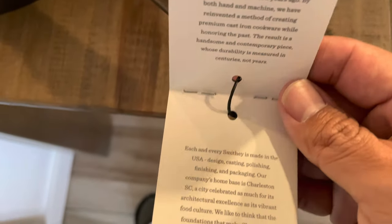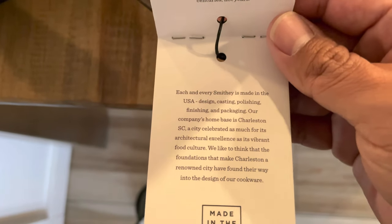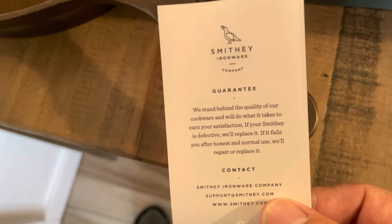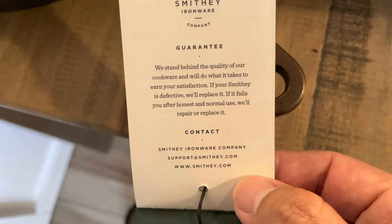There's also a thank you note and information about customer service if you have any issues with your skillet. Of course, it's made in the USA, which is a big plus. A lot of people use cast iron skillets from China, and I like supporting shops here in the US.